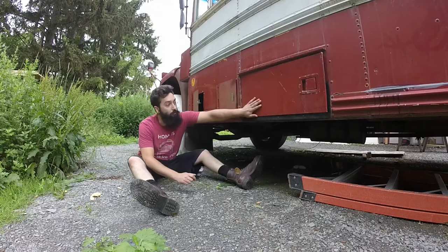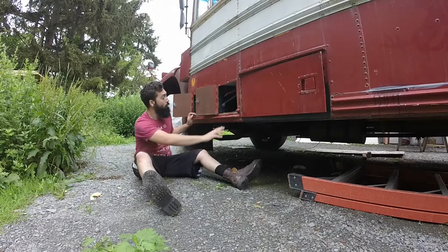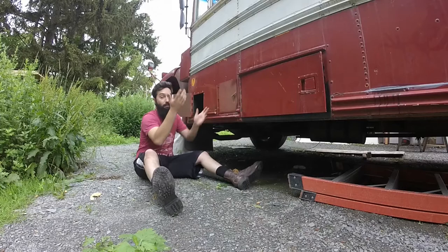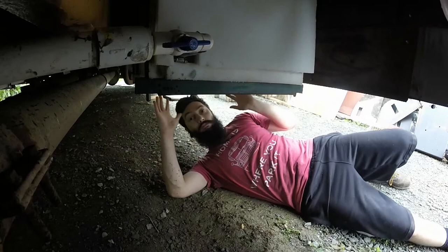Continuing up toward the front of the bus, we have the factory battery box — these are the chassis batteries, two to three batteries fit in here. We added these two compartments which will be for the motorhome batteries. We're just going to do two 100 amp-hour batteries for now. Batteries are expensive, so we'll start with two and see what that gets us.